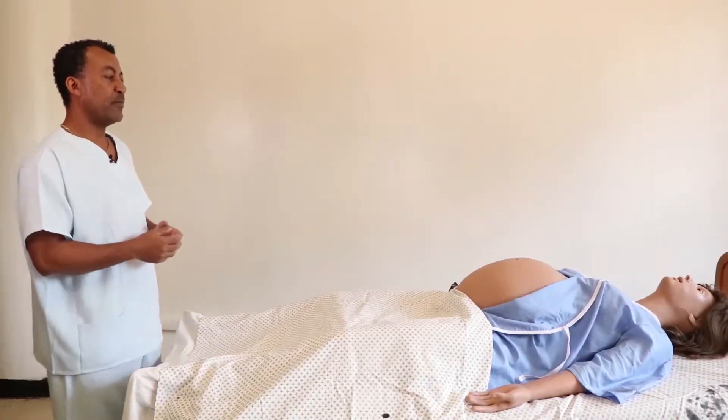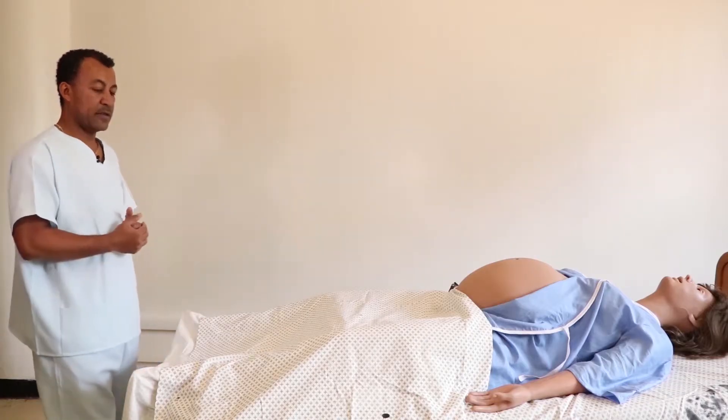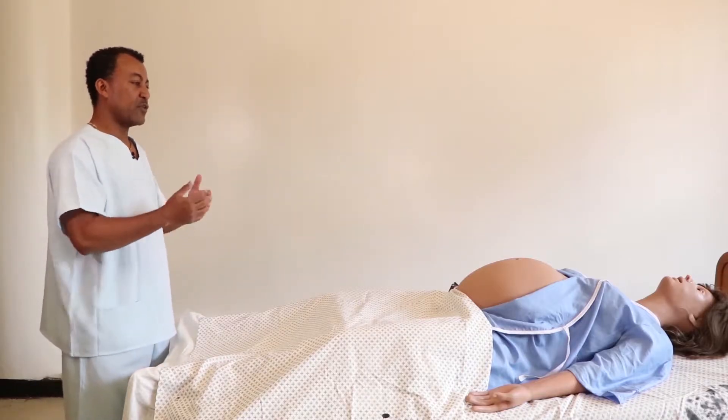We start our examination by inspection. To inspect the abdomen, we have to stand by the side of the leg of the client so that we will have adequate exposure and visualization of the abdomen.